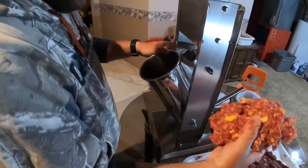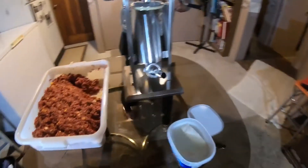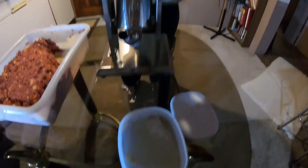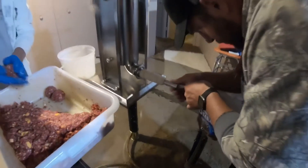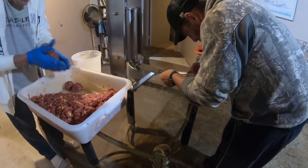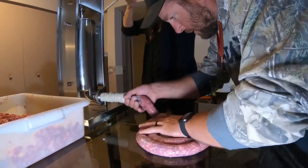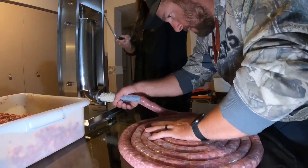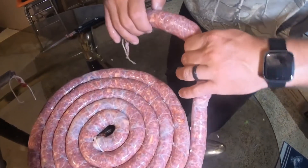Chase is just stuffing the sausage stuffer and we're using real casings. Kenny B is making little meatballs — he's gonna go fry up a couple so we can taste it. It's tradition: every time we make sausages, you obviously have to try them.